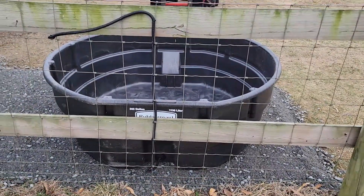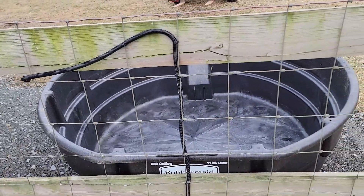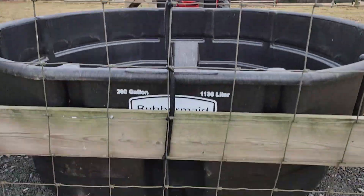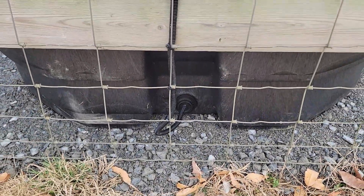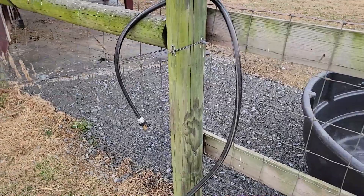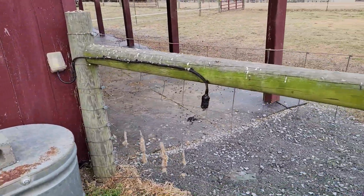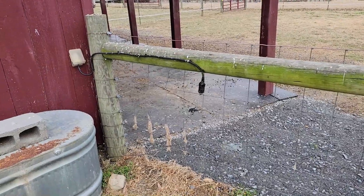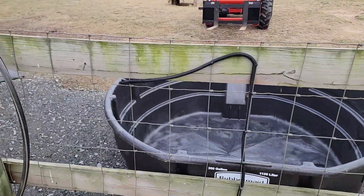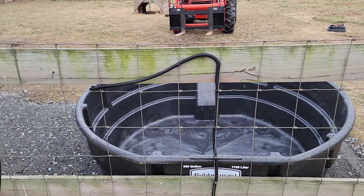I got the trough set down into position and here's how I do the heater cord — I got the wire loom on there and I basically just zip tie it to the fence. The old water trough was over here, so my extension cord goes there. I need to make a whole new extension cord going from the outlet over to here, so it's not hooked up just yet, but it will be once I figure out the length I need.